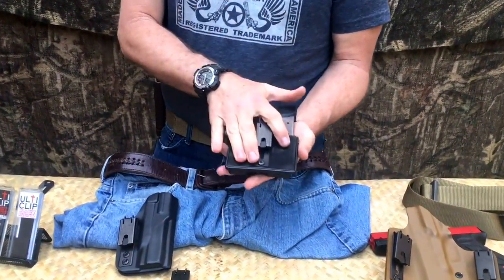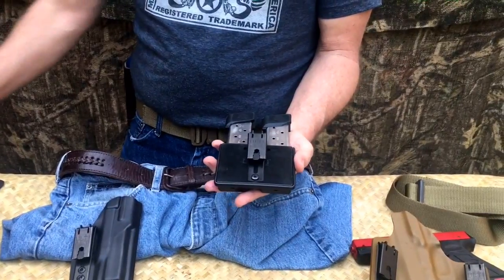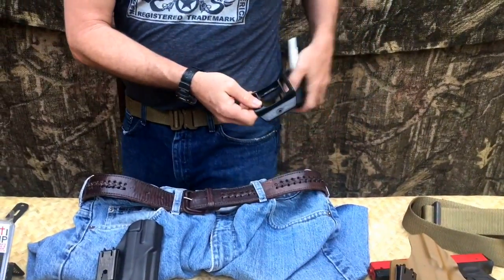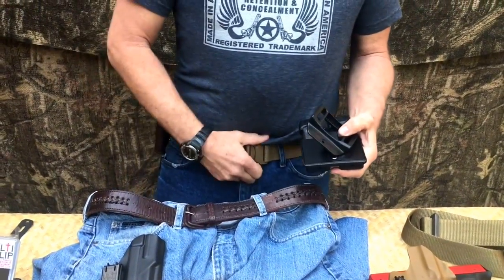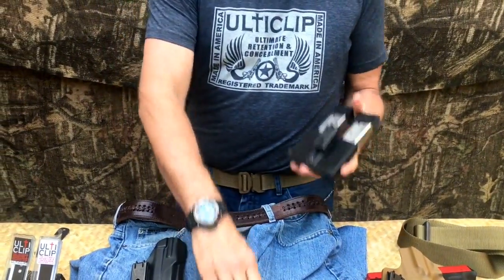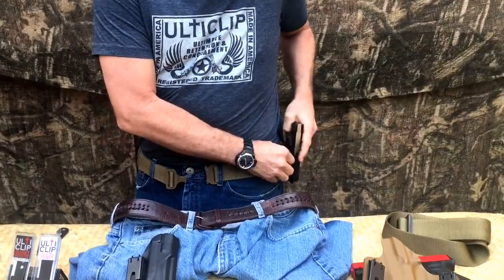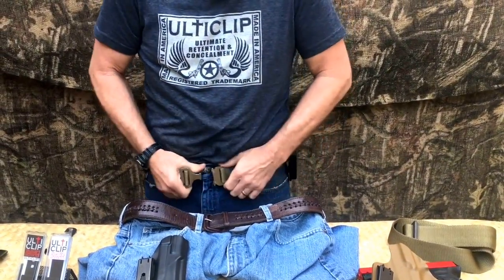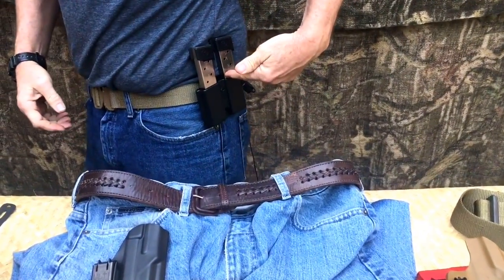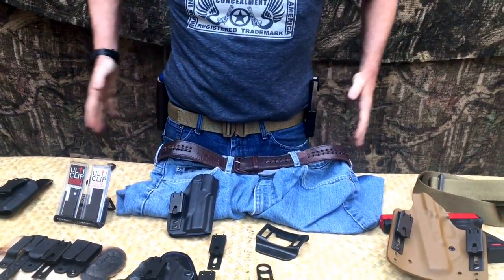Here's another application — a magazine holder. This was the mounting bracket that came on it; we simply removed the screws and put the UltiClip XL on it. With the traditional bracket, you'd have to remove your belt, pull it all the way out, and feed it through. Now, all you have to do is loosen your belt, come around, drop it down, cam it shut, lock it on, and you've got a secure point that's not coming off. It's locked down around the belt, giving you ultimate insurance that whatever article you're carrying is secured and not coming off.